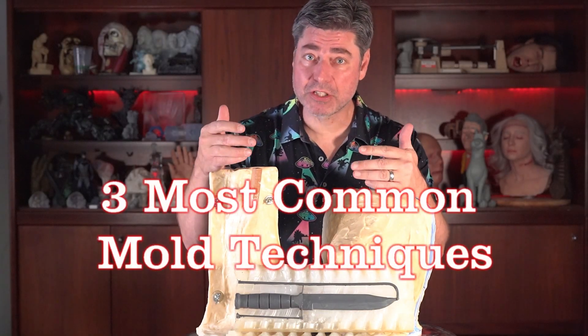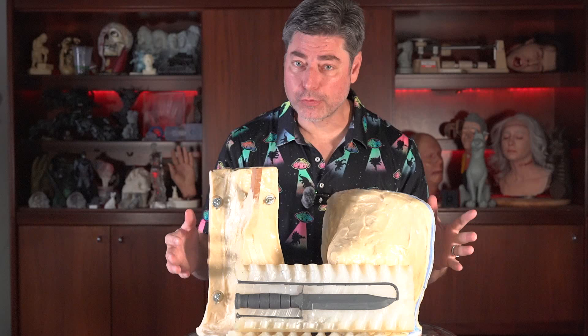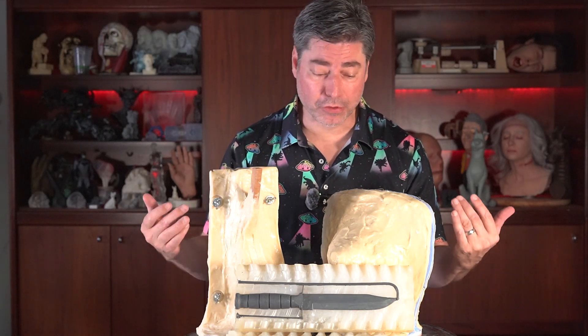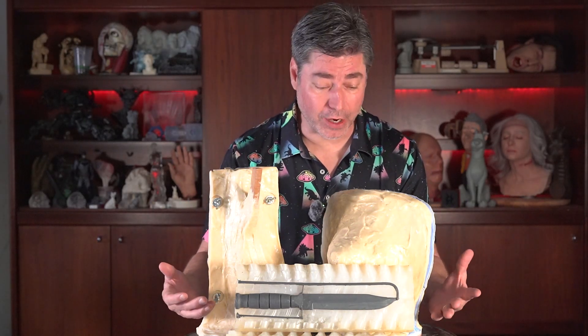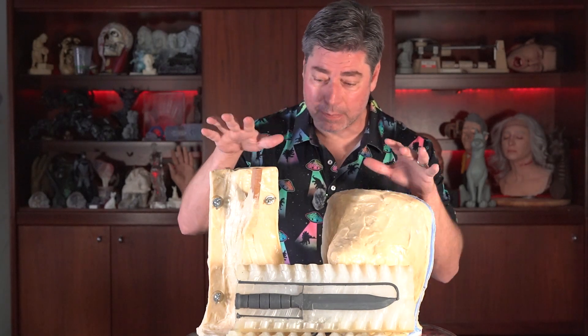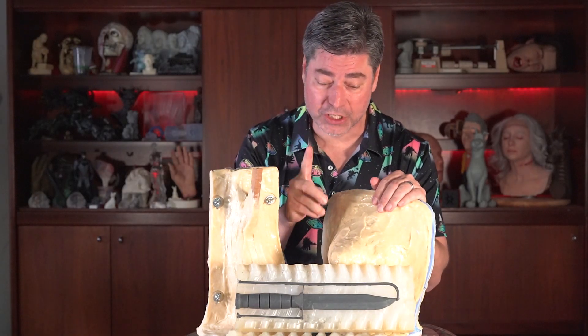What type of mold technique best suits your process? In this video, I'm going to go over the three basic types of molds that you might be making and the three types of techniques to choose from. On the end screen, I'll be linking to the previous tutorials where I made these molds, and I'll also have a special Easter egg on the end screen, so stay tuned for that.